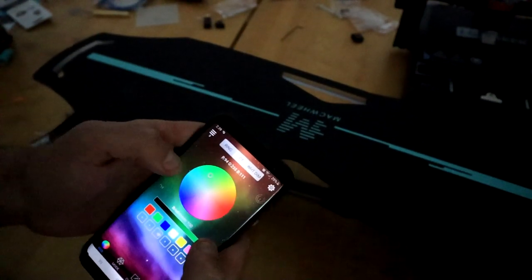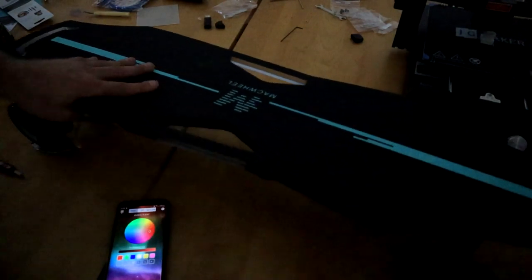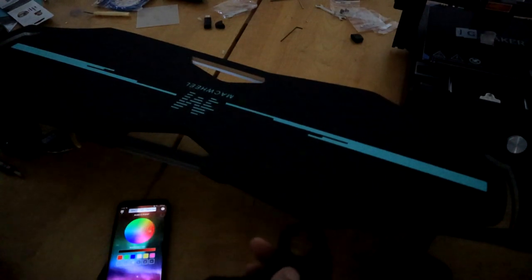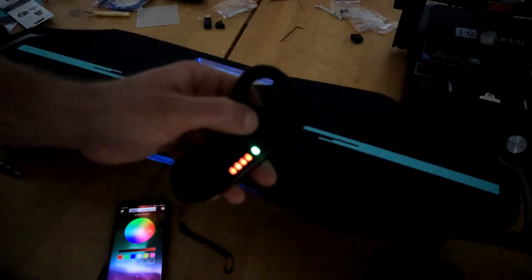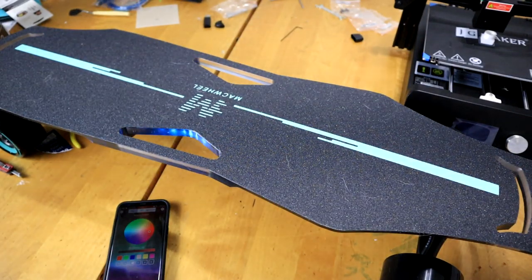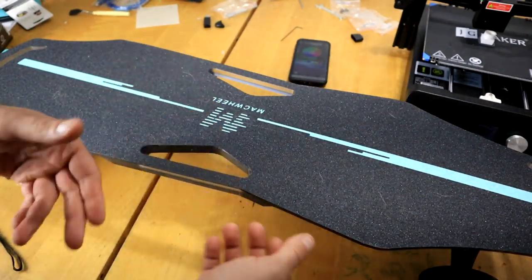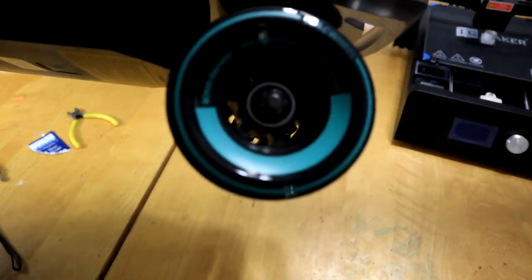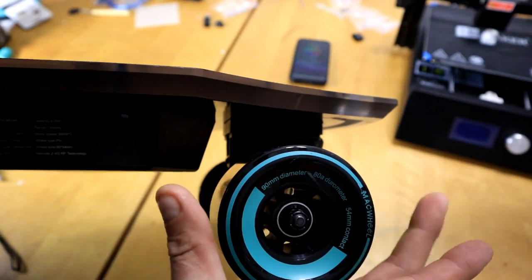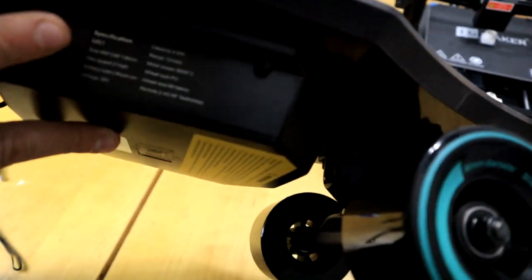To control the LED lights, you hold down the reverse button on the remote to turn them on and off. The board also has smart auto turn-off — just move the wheel or give it a kick start and it'll turn on, and if you don't touch it for a couple minutes it'll turn off by itself to conserve battery. Besides the cool LED lights, I love that it has four handles. It says 'Mac Wheel' on the grip tape. On the wheels it says 80A durometer hardness, 54mm width, and 90mm diameter.